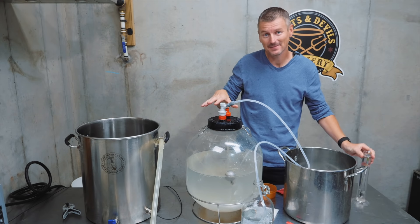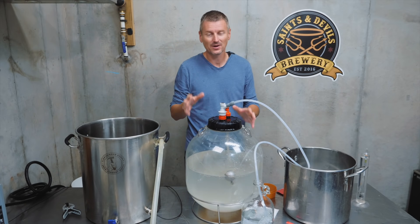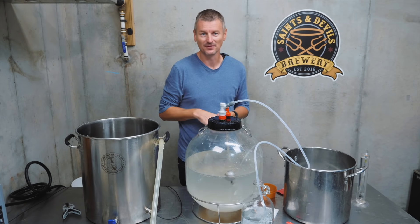I'm going to ferment this now at 68°F or 20°C for probably about three weeks, then come back and move into kegs.